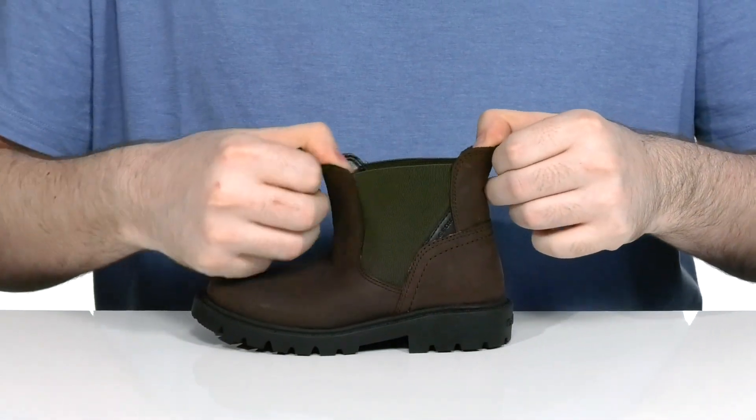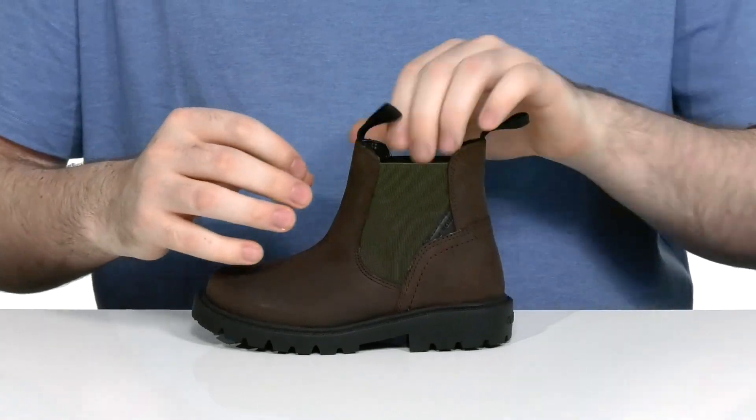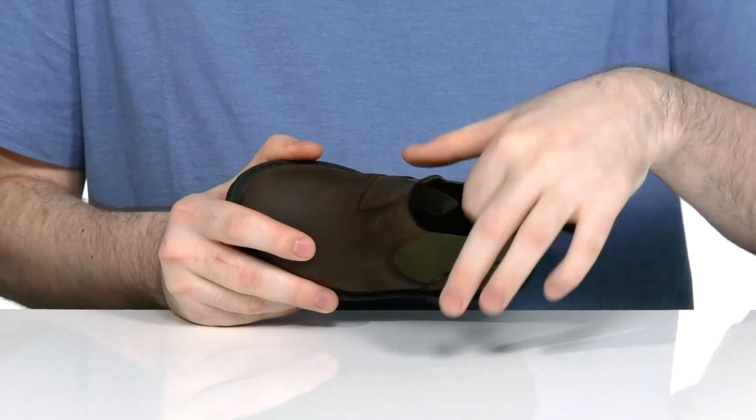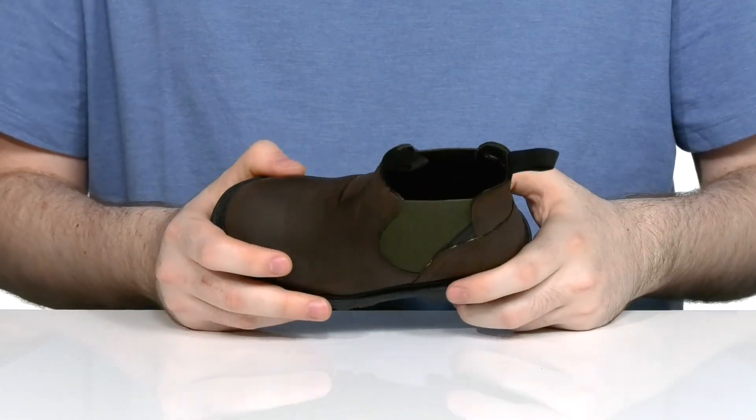It has dual gore panels so you can slip their feet in and out very easily, with a comfortable textile lining on the inside. The footbed in the bottom has lots of cushioning for support.